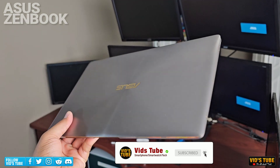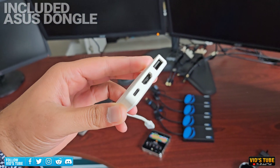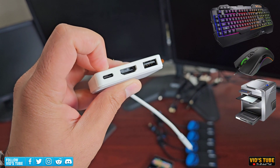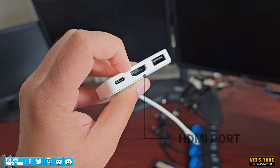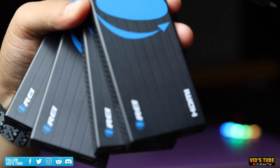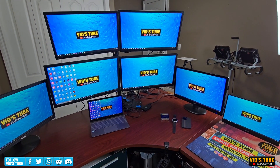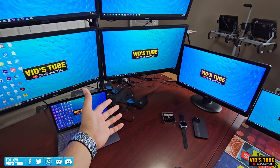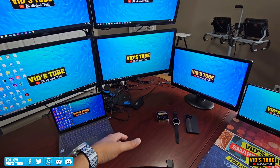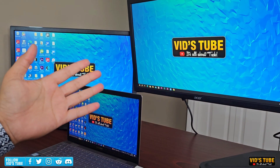I have this ASUS ZenBook laptop which only has one USB Type-C port, and it came with an ASUS dongle that has a USB Type-C port for pass-through charging, a USB Type-A port for peripherals, and one HDMI port. So technically I can only have one HDMI display with the included dongle. But now I have four of these Ori Split Extends and seven displays on my desk. Let me plug in one and attach two monitors to see what happens — and voila, these two displays are connected.